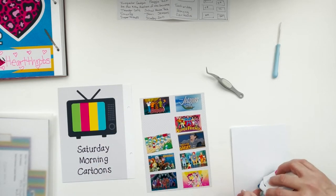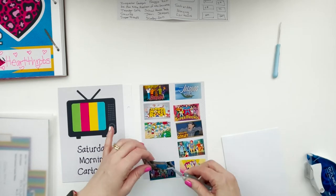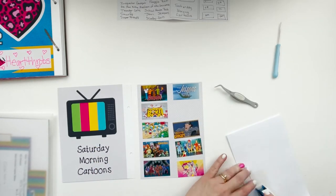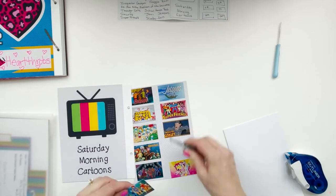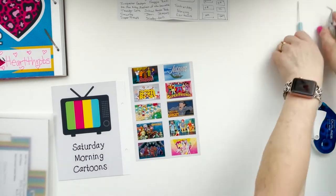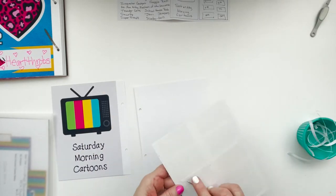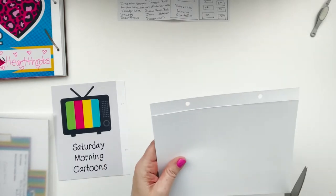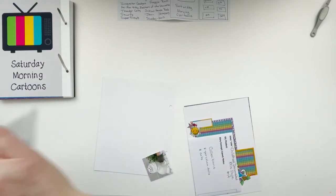I chose Scooby-Doo, The Jetsons, Schoolhouse Rock, Super Friends — I loved the Wonder Twins — The Smurfs, Inspector Gadget, Fraggle Rock, Thundercats, and He-Man Masters of the Universe. A few of these I included because I have vivid memories of watching them with my brother, who was seven years younger than me. As I got towards the end of the 80s in my late teens, I remember those Saturday morning times with him.